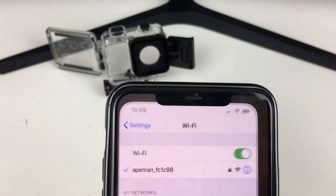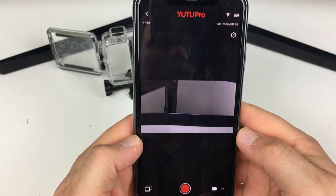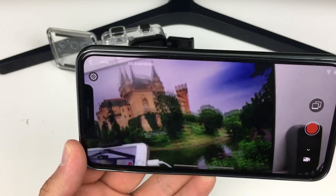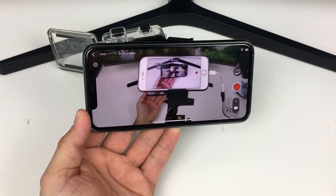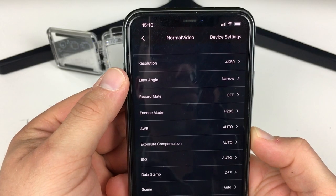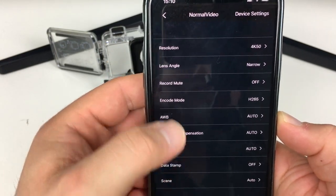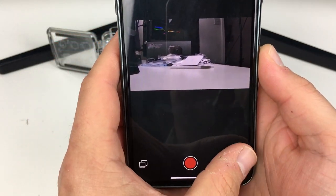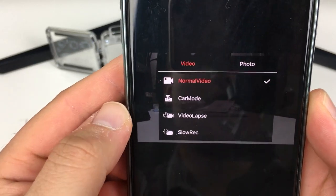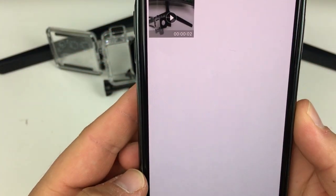Once we've got the tick, we go into the app itself — it's called YouTube Pro. We can now see a live feed from this camera. In the app settings we can change the resolution, encode mode, colouring, exposure, and scene settings. It allows you to take pictures and video remotely. We can switch to car mode, video lapse, or slow motion — it will let you record at 120 frames per second. We can also change it to photo mode and view existing files on the device.